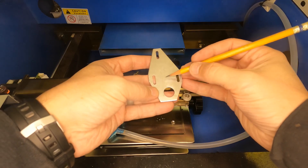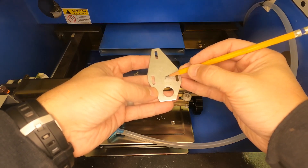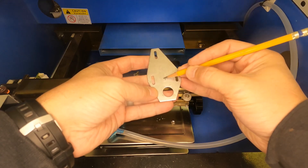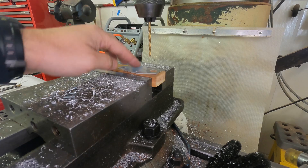I would like the hole for the screw to be right about here. We're going to use a number 13 bit to drill a hole for a number 10 screw.